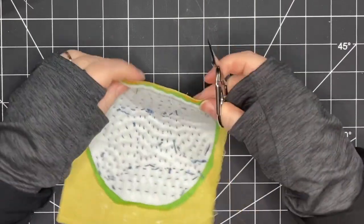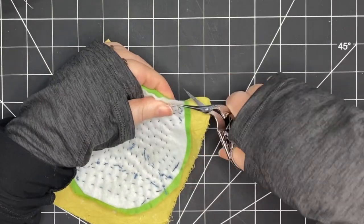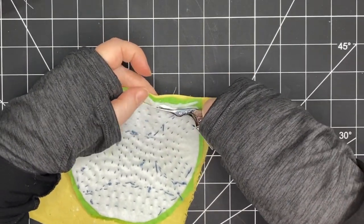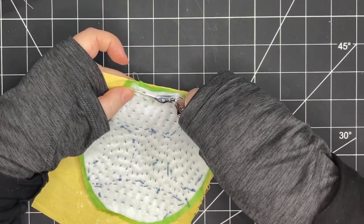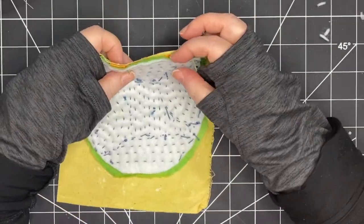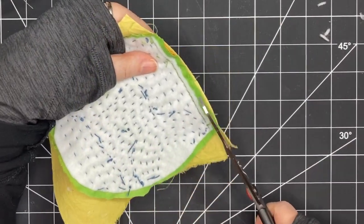First I'm snipping those basting stitches I had put in to keep the channel in place, and then I'm going to snip off as much of that felt as I can. That's going to really help to reduce the bulk — when I flip that back out the right way around it's going to make that a less bulky seam.